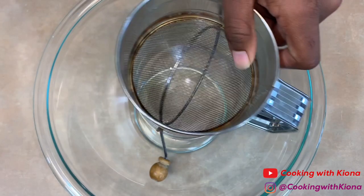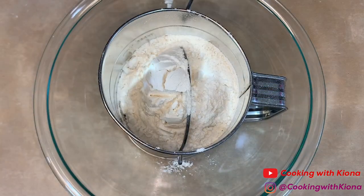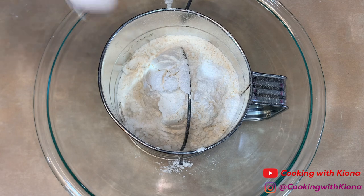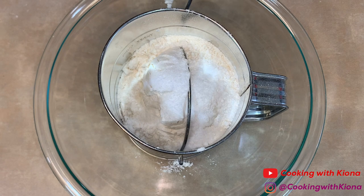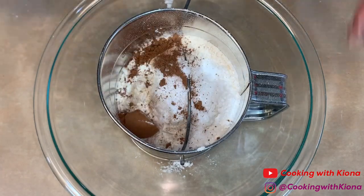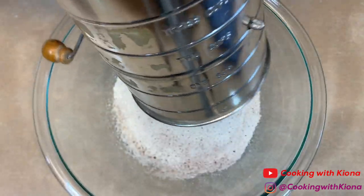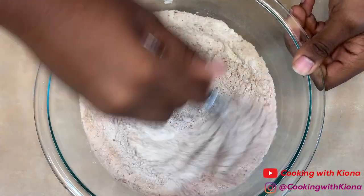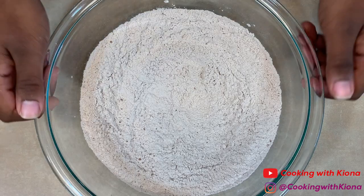Next, in a large bowl sift together one and three-fourths cup of flour, one and one-half teaspoon of baking powder, one teaspoon of baking soda, one-half teaspoon of salt, and one tablespoon of cocoa powder. When you're finished, set your dry ingredients to the side.